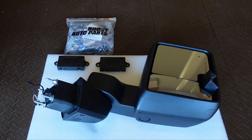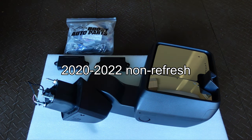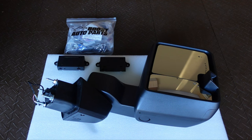This video is for installing these mirrors on a 2020 to 2022 non-refreshed model. There is a slight difference between 2019 versions and 2022.5 refresh models, which have slightly different wiring — I'll post those links in the description. The overall installation procedure is the same: remove the door panel, install the mirrors, do some wiring, button everything back together, and you go down the road looking cool.